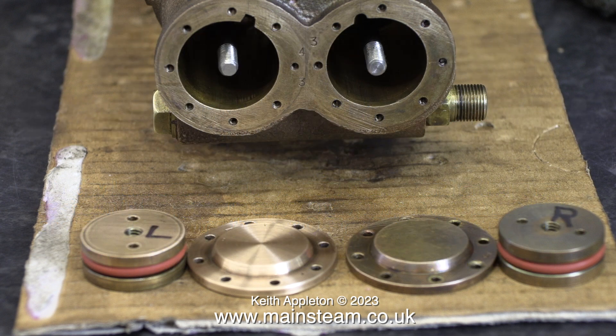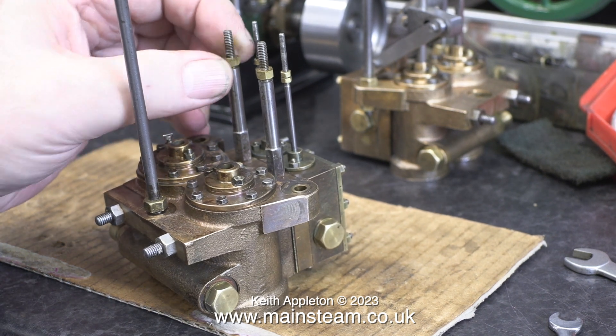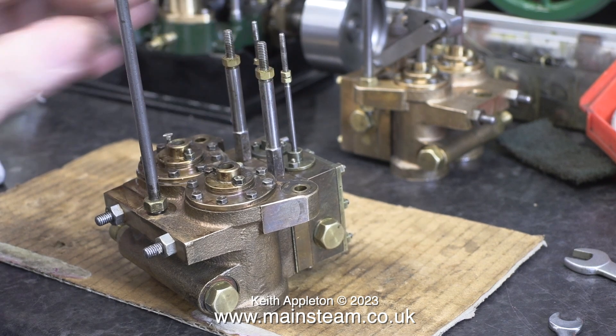Here is the steam cylinder end of the pump with the pistons and cylinder covers in the foreground. I cleaned up the cylinder cover on the left hand side by spinning it in the lathe and using a piece of Scotchbrite. I will repeat this job on the right hand cylinder cover. Here is the steam cylinder end of the pump and as you can see I have removed the valve operating mechanism.